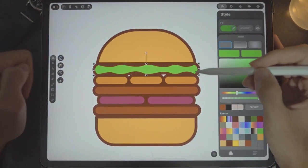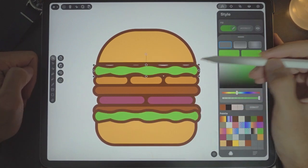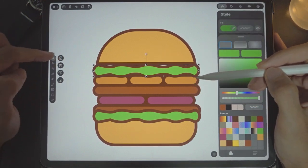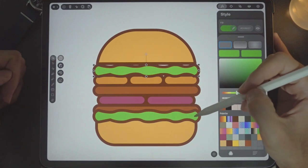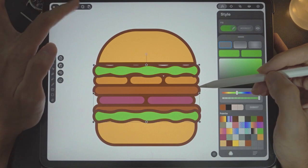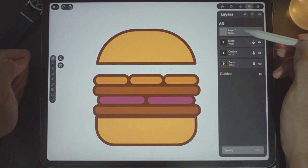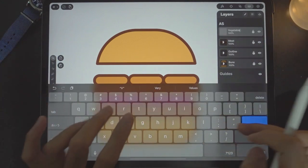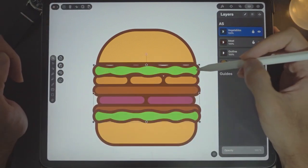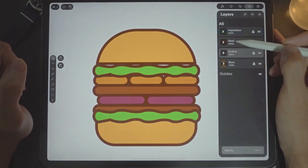Copy and paste the vegetables over. For the vegetables, we need them on another layer. Do a multiple selection, tap both shapes, use the scissors button to cut. Go back to the layers panel, add another layer, type in 'veggies' or 'vegetables', and press paste. Now we're pasted on it.